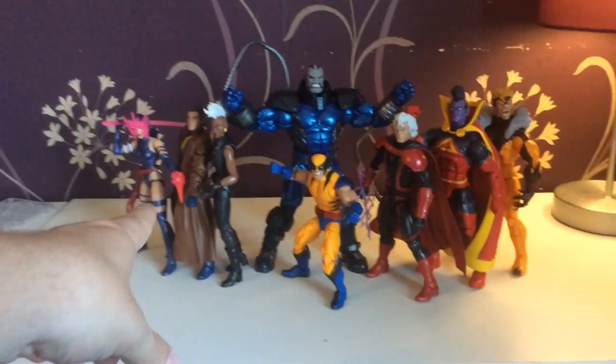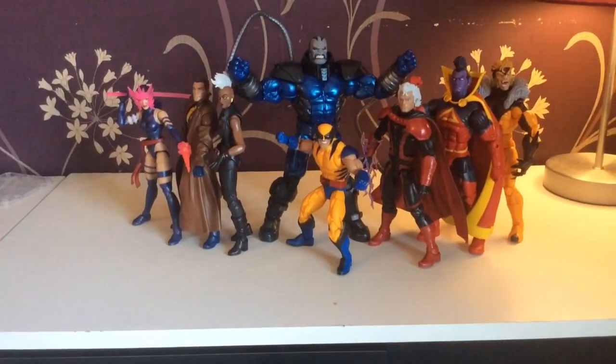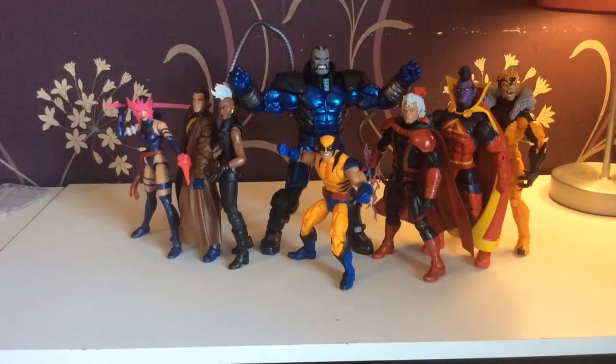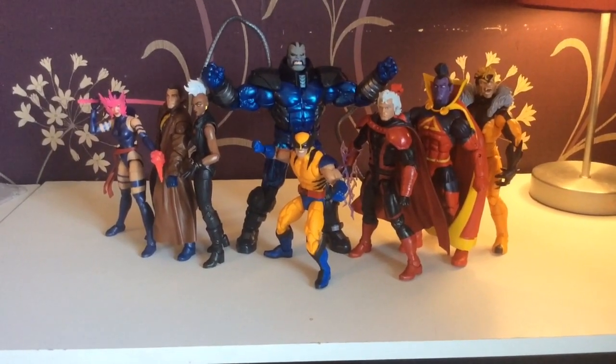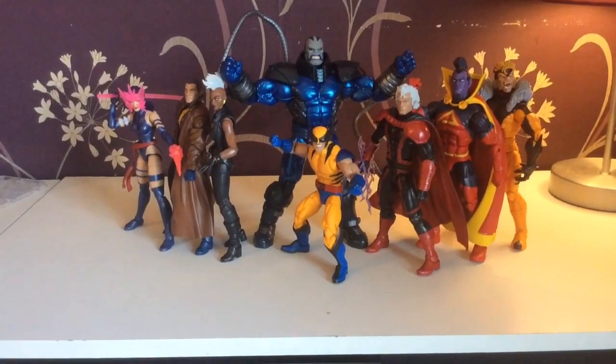I would also suggest if you get some more Multiple Men, do it - because then you can make a small little Multiple Man army. Thank you for watching. Follow me on Facebook - Smurpee. Like, comment, subscribe. Take care and embrace the geekiness. Goodbye.